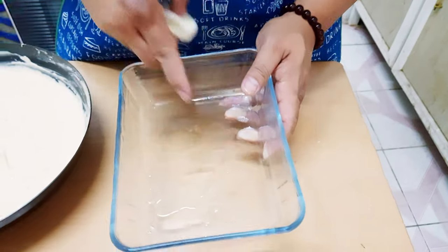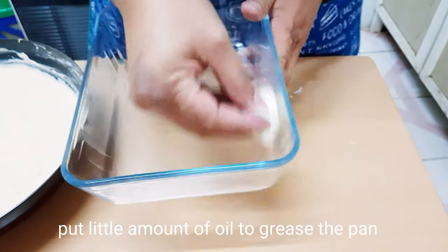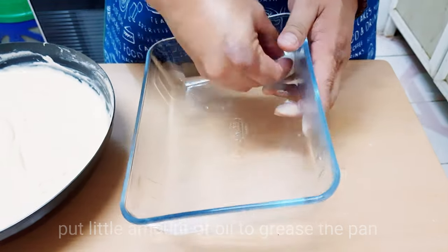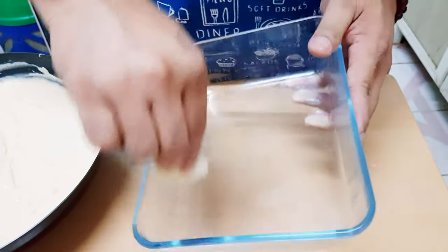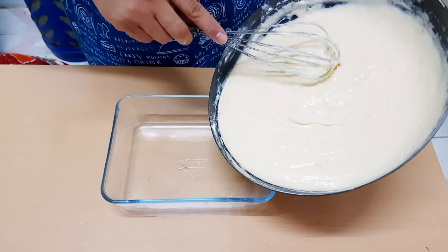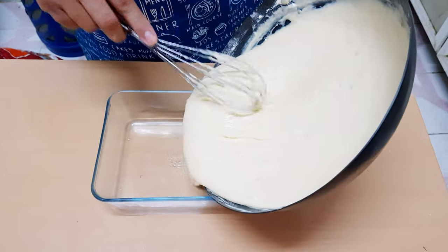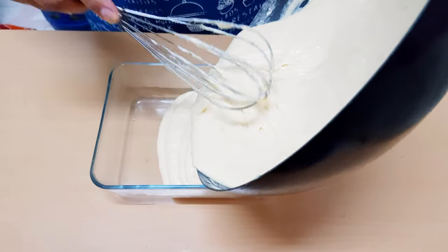Next, yung pagdaan natin sa ating banana cake — lagyan ng pumpkin oil para mag-grease ang pan. Okay? Ito na nasa kolosyo ng pumpkin oil. So ngayon, ilipatan natin siya sa pan — sa ating pag-bake ng cake natin.